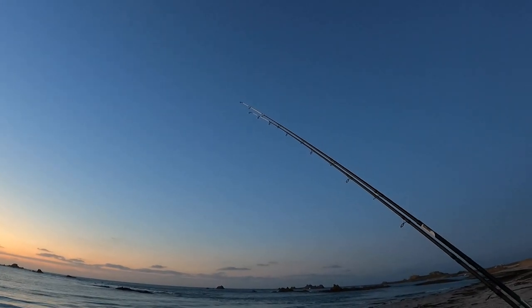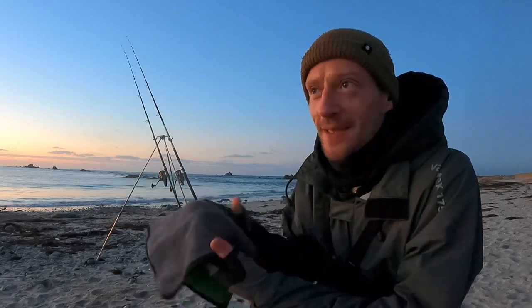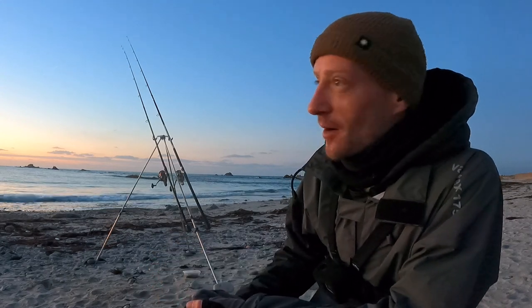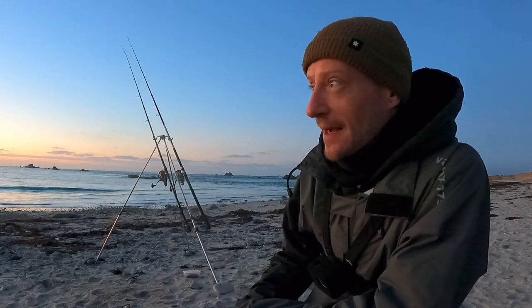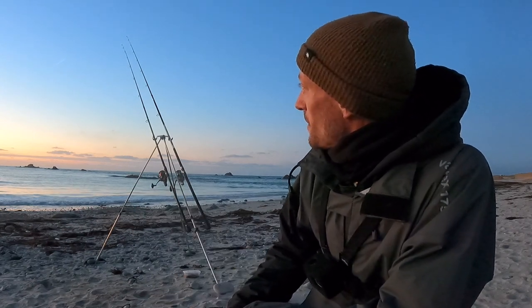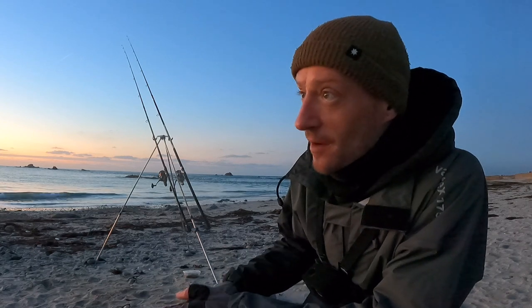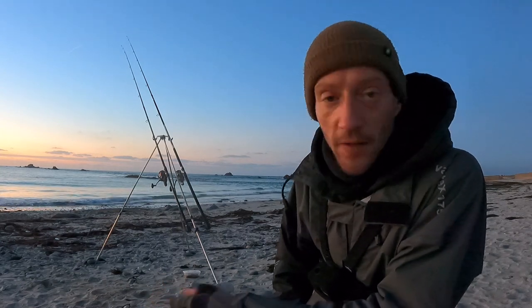We're going to keep an eye on these rod tips, hopefully we get some pounding bites and see a fish. As far as tonight goes, what I'm after really is either a bass or possibly a gilt head bream. We're in the middle of January, and as everyone knows here in the Channel Islands and the rest of the UK, bait fishing from the shore in the winter can be pretty tough. This is the first time I've been out bait fishing in a very long time - done a lot of lure fishing lately for bass and just thought I'd switch it up.